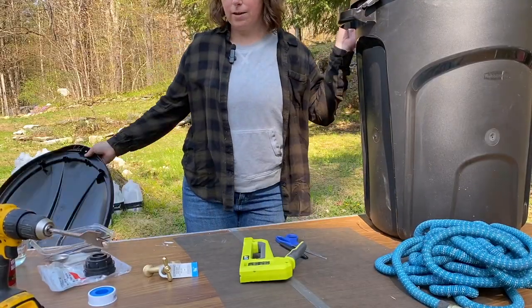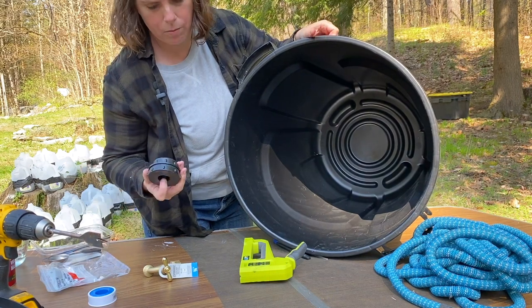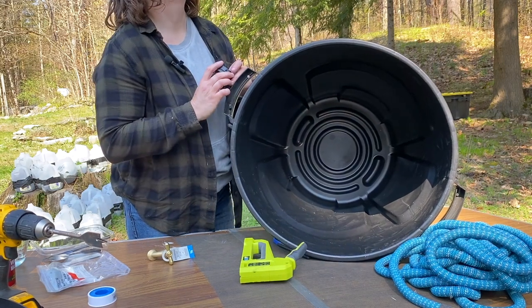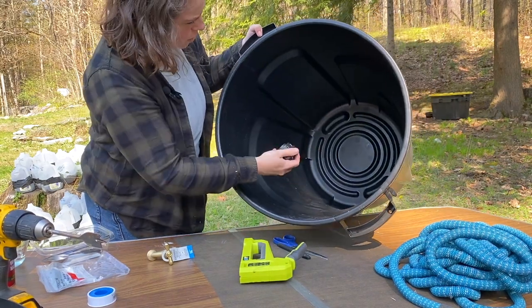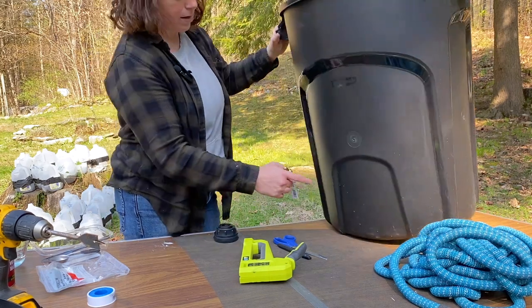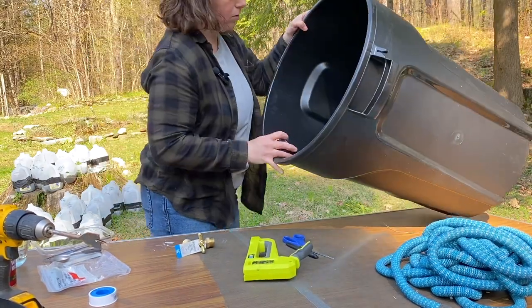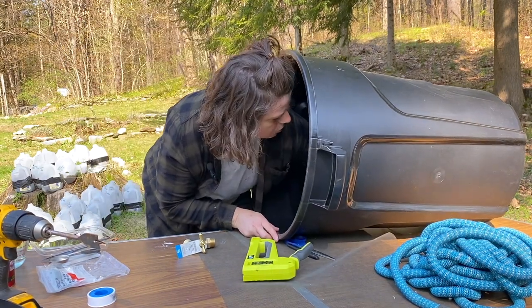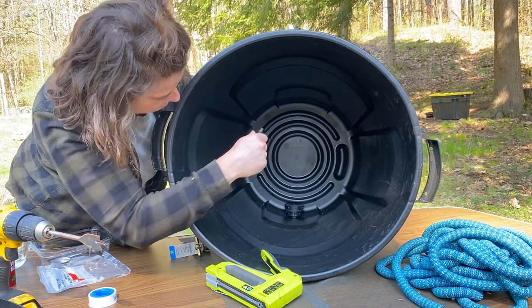This is a brand new garbage can, just got it at the store. What I'm going to do first is take the bulkhead union that will be on the inside. These are just tools I got at my local hardware store. I want to figure out where I want this on the bottom because there's grooves. I'm going to have this up on cinder block so it'll be up off the ground. I think this part will be the best location — I want it down towards the bottom, but not all the way at the bottom so I avoid debris, and I want it to drain well. So I'm going to put a little mark on the inside of that bulkhead valve so I know where to drill.